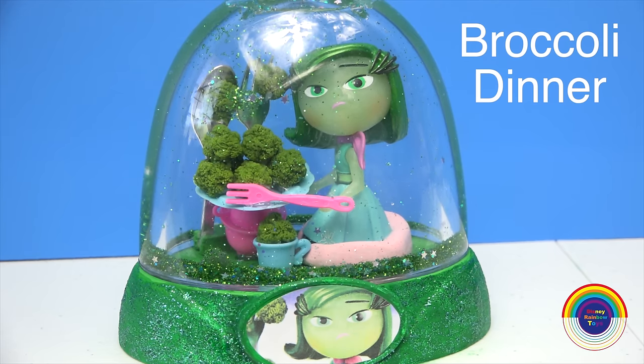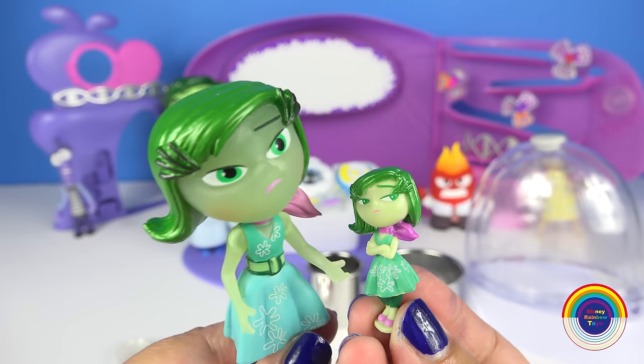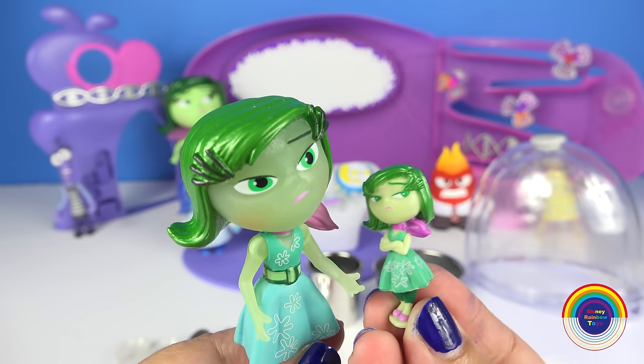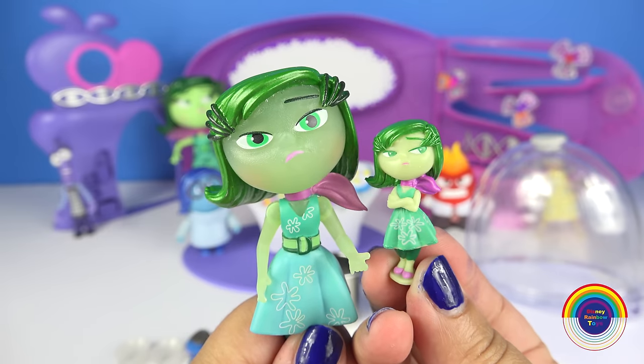I'm calling it the Broccoli Dinner Glitter Globe. And I'll be in it. No, I'll be in it. She's going to choose me. You are way too small for this Glitter Globe.